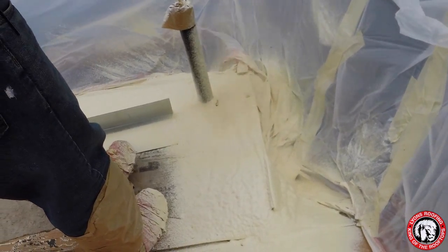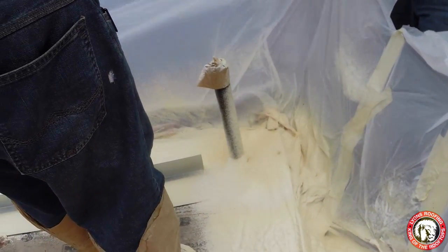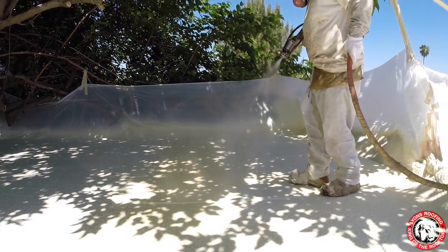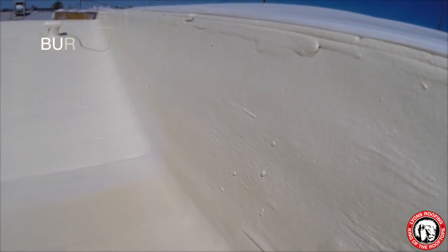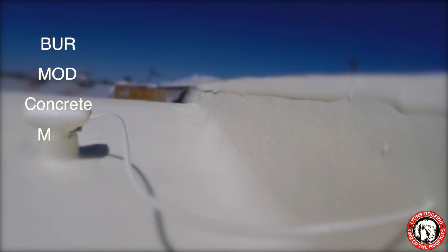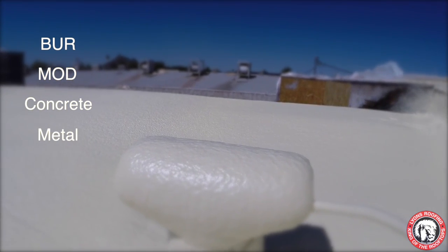An advantage of foam is that it is very versatile, making it possible to apply straight to the deck, or in many cases, overlaid onto existing roofing systems. These systems can include built-up roofing, modified or rolled roofing, concrete roofs, metal roofs, and even other types of roofing materials.